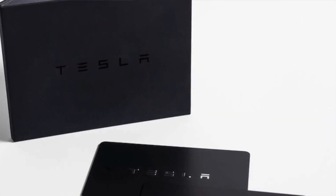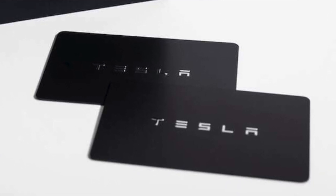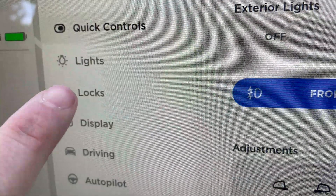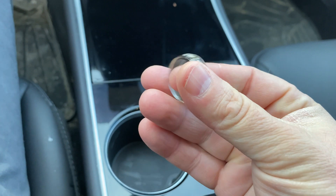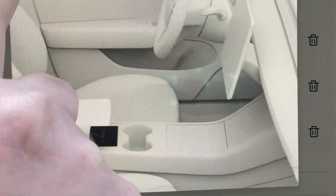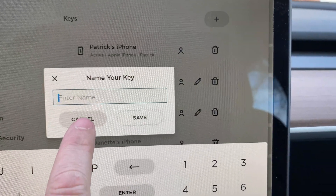First you need your key card that originally came with your Model 3. You go into your Model 3, on the screen you press in the lower left hand corner on the Tesla, then you press locks and then the plus button. You'll press your ring right below the cup holders and it'll ask you to confirm with your original Tesla card. After that you can rename your ring and you can pair it to your profile.